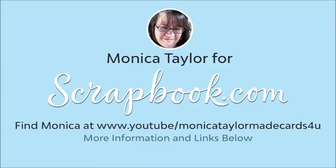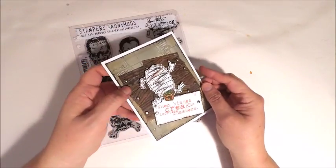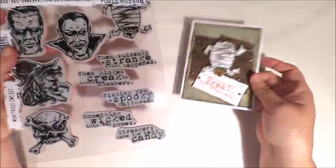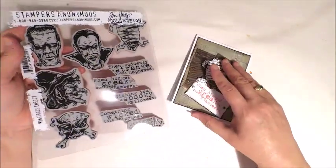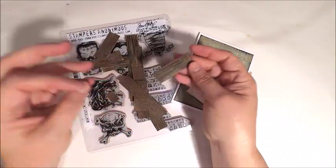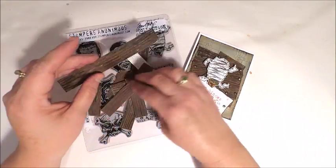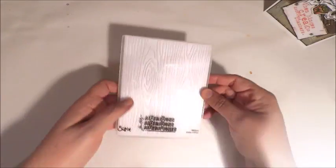Hi everyone, it's Monica from TaylorMadeCards4U. Today I'm going to be sharing with you a Halloween card that I created with one of the new stamp sets from Tim Holtz. This is a really fun Halloween set because it has several monsters you can work with as well as several sentiments to go along with the monsters. For this card I'm going to show you a technique on how to create wood grain panels out of white cardstock. So let's go ahead and get started.